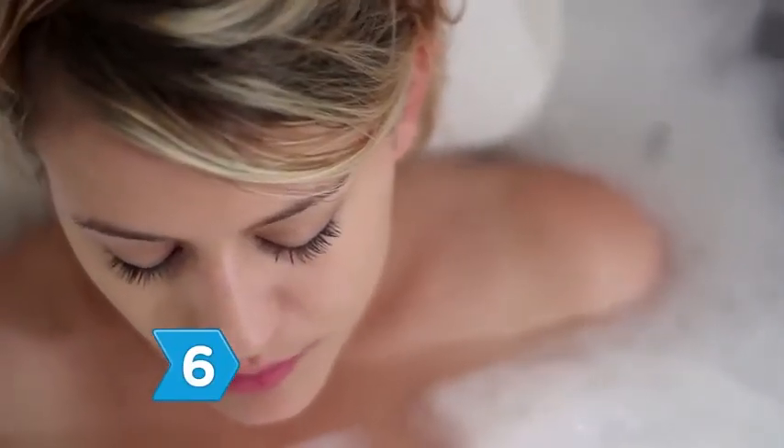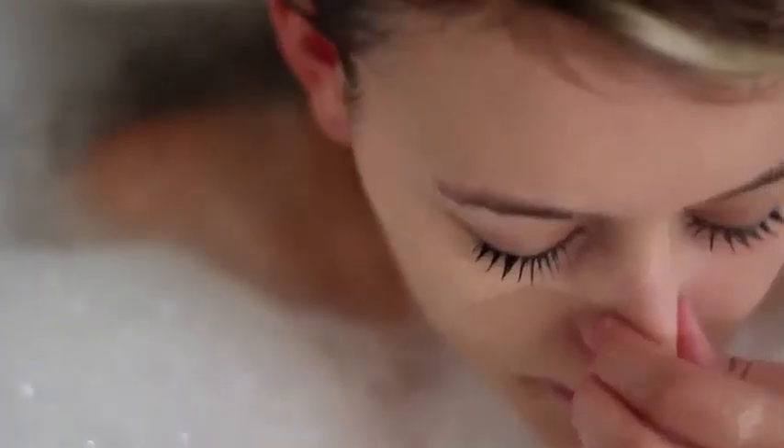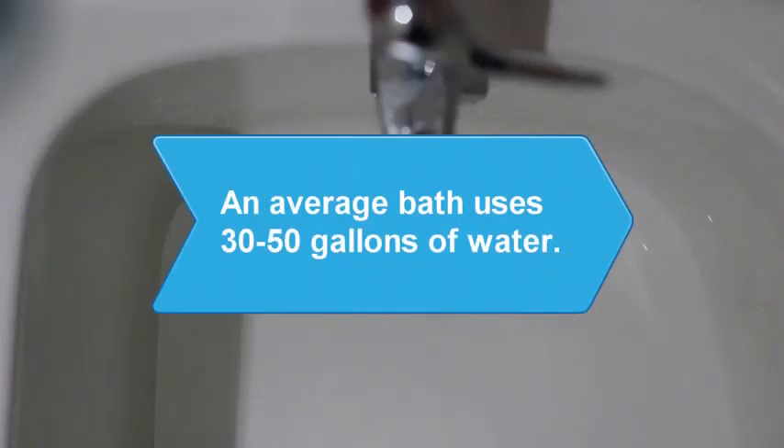Step 6. Relax in the tub for at least 20 minutes to let the salts do their job and give you the most benefit from your bath. Did you know? An average bath uses 30 to 50 gallons of water.